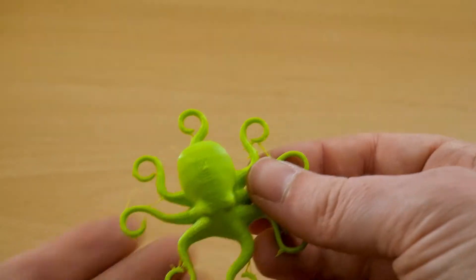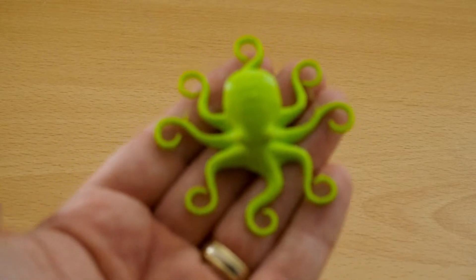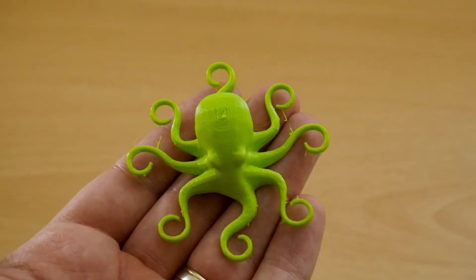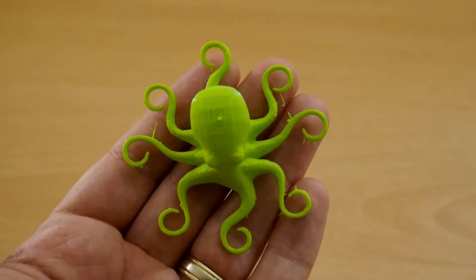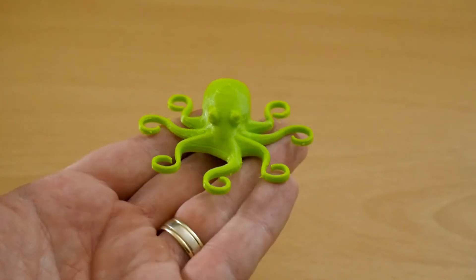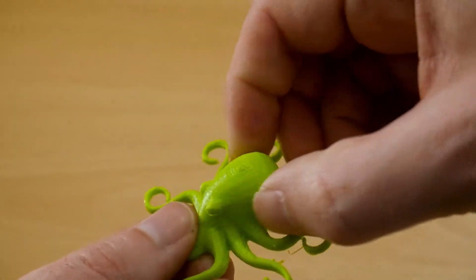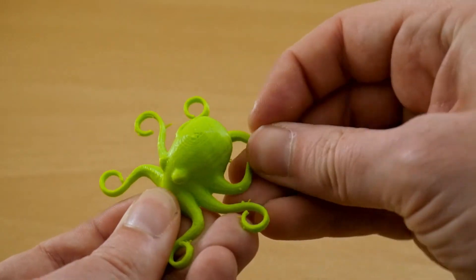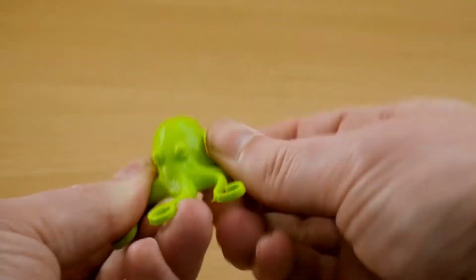So keeping the speed at 20 millimeters per second, I dropped the temperature down to 210°C as a trial and enabled retraction — just a small amount, since it's not advisable to use too much retraction on flexible filament. As you can see, there's very, very little stringing, hardly any blobs, and it looks fairly good. These are all printed at 0.2mm layer height. It is still squishy, the layers don't separate when squashed, and the arms are still flexible and flick back into shape.